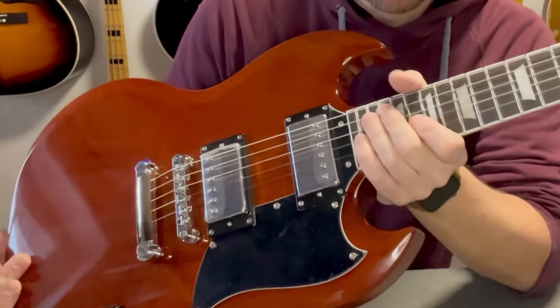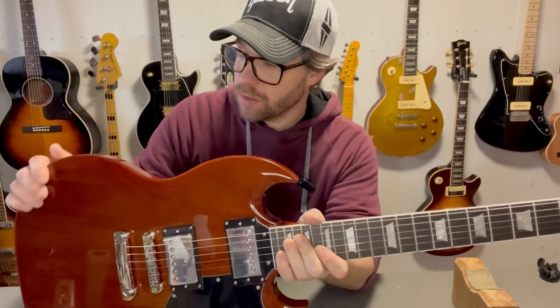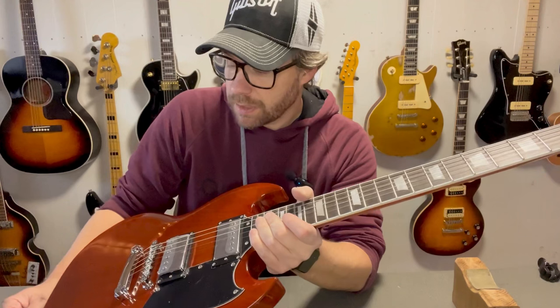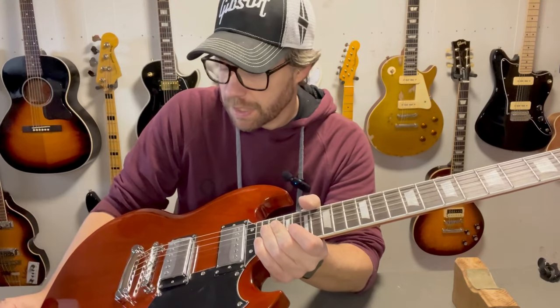It's time for another close-up video, this time with the SG. I must say that this guitar has really rocked my world. I know I've been saying that you can't get a Gibson and expect it to be playable right out of the box, but this guitar has proved otherwise.